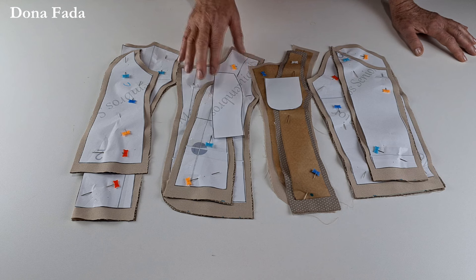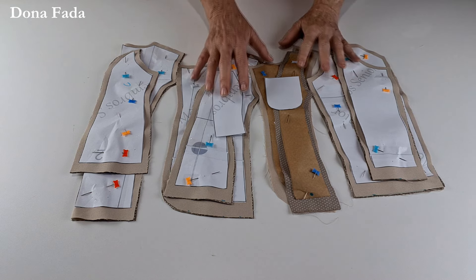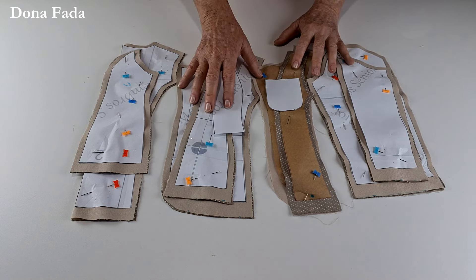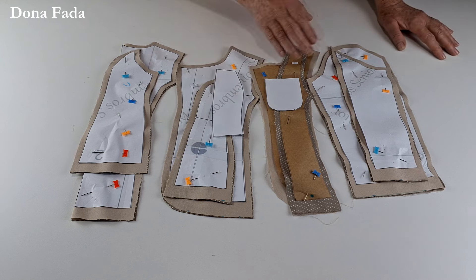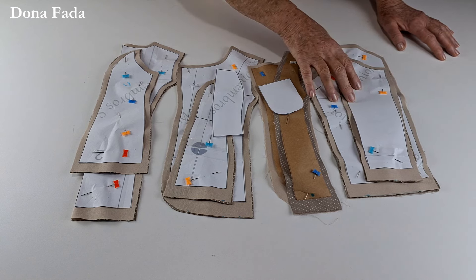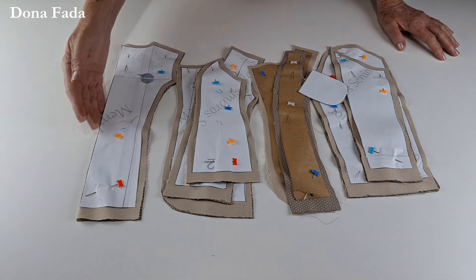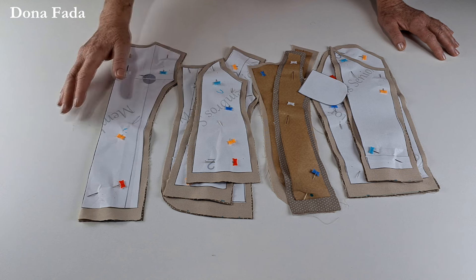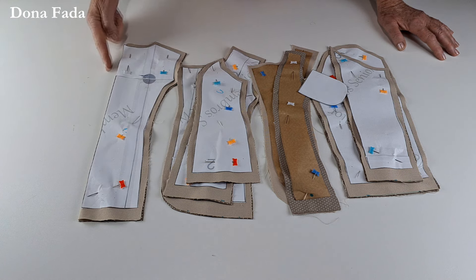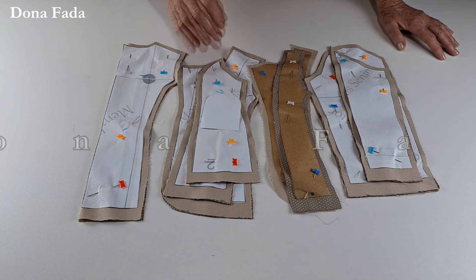O feminino infantil tem uma grade enorme — vai de 1 até 15 ou 16 anos. Todos os moldes têm modelagem semelhante: todos vão ter recortes na parte da frente e na parte das costas. Em um deles a manga é completa. Neste aqui, eu estou fazendo a parte das costas na dobra do tecido. Nos outros moldes, vocês vão recortar no centro das costas também e costurar — tudo isso está explicado no próprio molde.